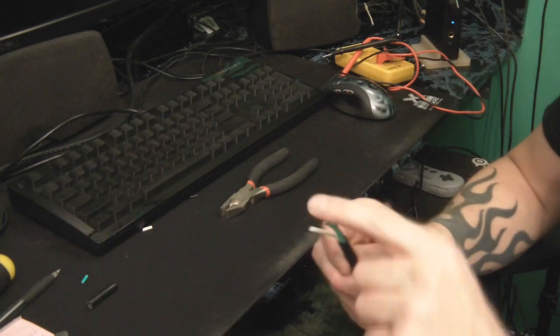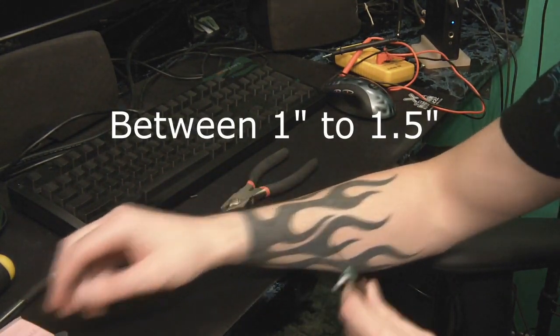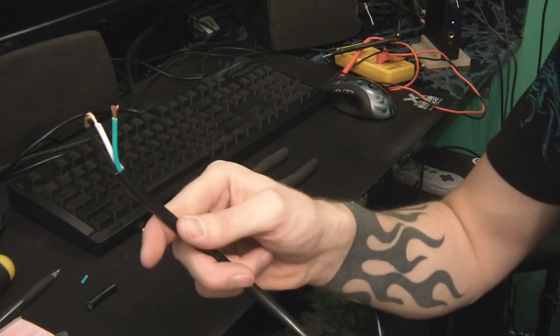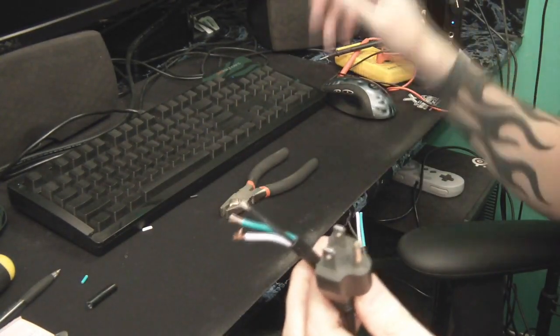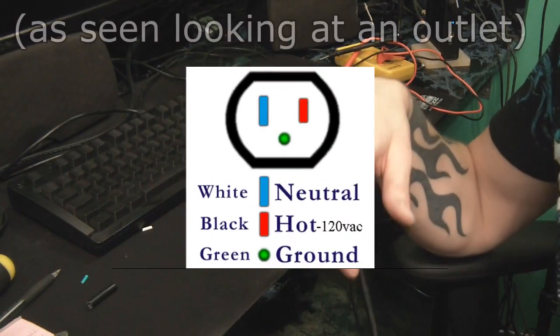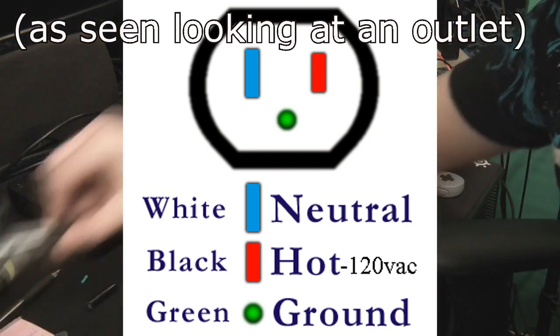I've got the three wires inside the cable exposed now. One thing I did with the original cable is I already did the same thing — I exposed the wires and it still has the original end. I used my multimeter and tested that out to make sure I know exactly which connection is which wire, because you don't want to get those mixed up on the final product. That would probably be the biggest mistake you could make.